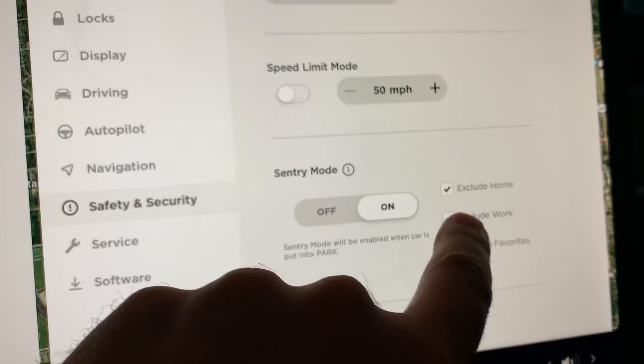A lot of people don't need Sentry Mode at home — if you park in a garage, it's not going to help much. You can also exclude Work, and if you park somewhere safe at work you can exclude that too. You can also exclude Favorites, so any location set as a favorite won't engage Sentry Mode. This makes Sentry Mode much more usable: outside of those excluded places, it activates automatically when you put the car in Park — no need to remember to turn it on.